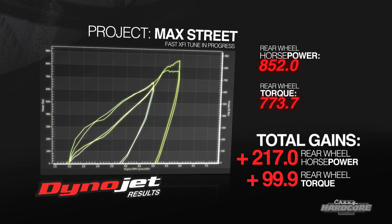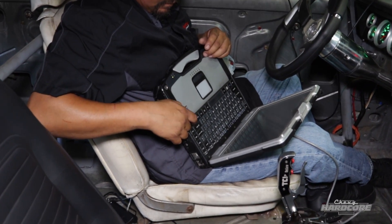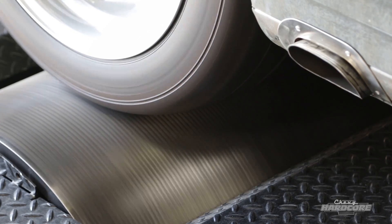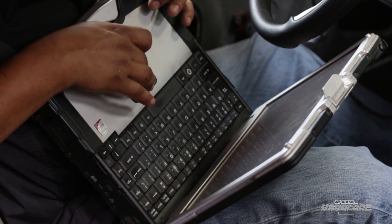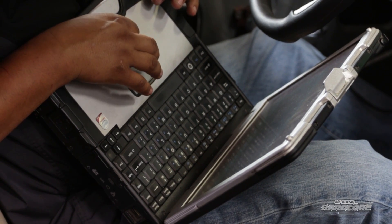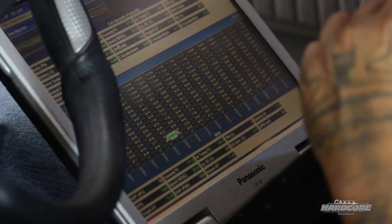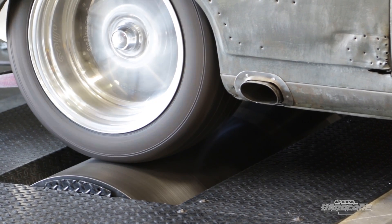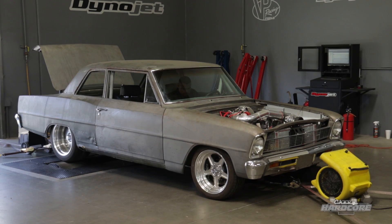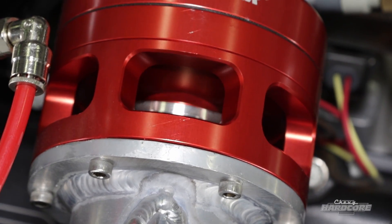There are obviously spots on the map the engine won't visit very often. Joe handles those by looking at the 3D graph, identifying areas with plenty of logged data, and smoothing them over into the unvisited regions. He tracks where the boost bubble is going and applies that trend to part throttle and cruise areas as well.